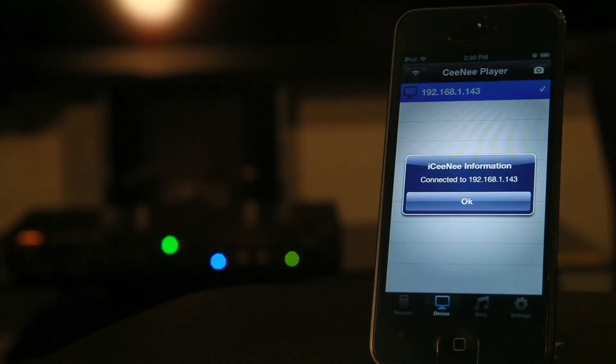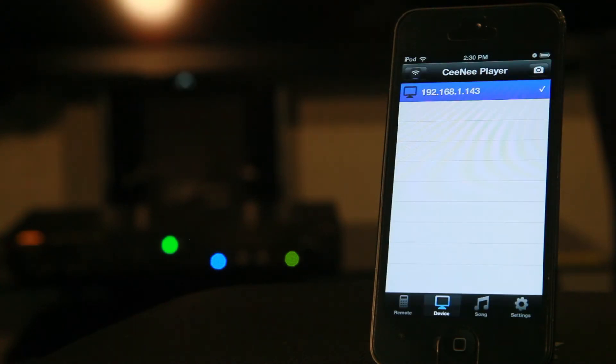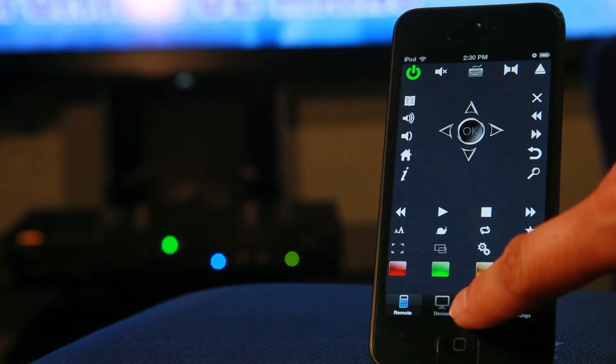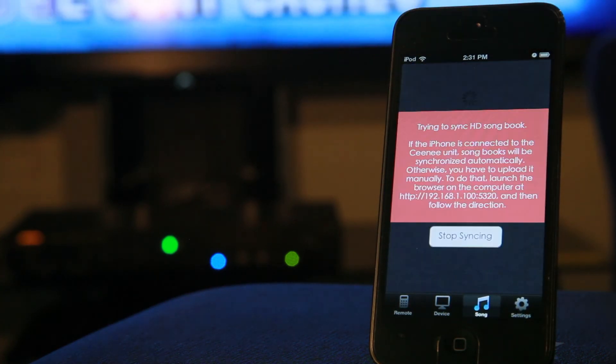Now we can control the Cine media player with iCine. When we tap on the song tab we can sync our song list — this grabs the song list from our Cine media player.